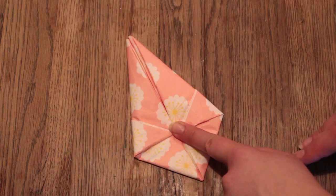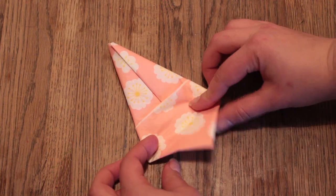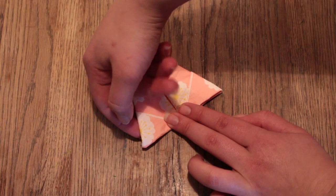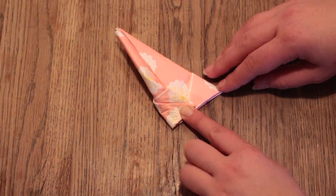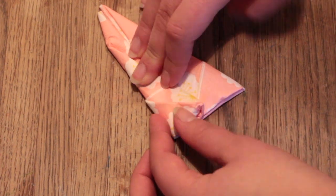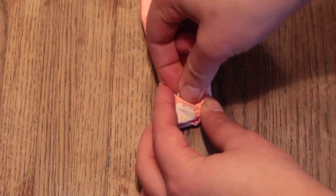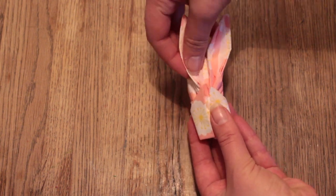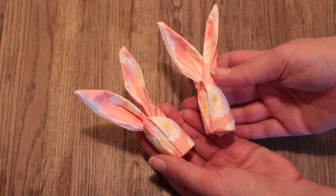Then turn it around and take the bottom triangle and fold that upwards. Turn it around again and take the left corner and fold it over the middle, almost over to the right side. There's a little pocket where the right corner should fit right into — fold the right corner into this little pocket. Turn it around and adjust the ears to make it look more like a bunny, and that's it — the little napkin bunny is complete!